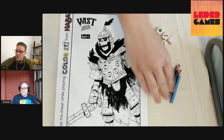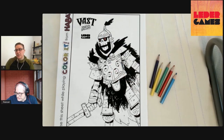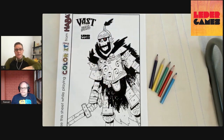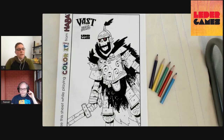You need five colors: red, yellow, green, blue, and purple — that's all you need to color along. They don't need to be colored pencils; they can be crayons, markers, or slightly different colors. You can also grab the PDF and put it as an image on your phone or tablet and color in the photo editing part of your device.